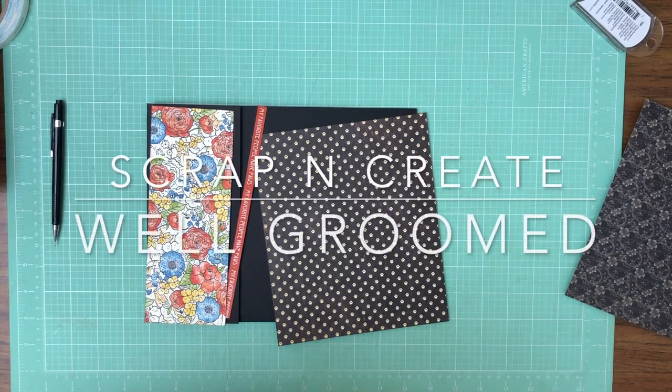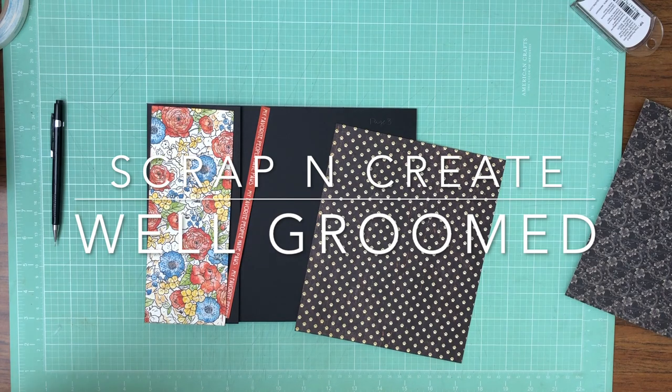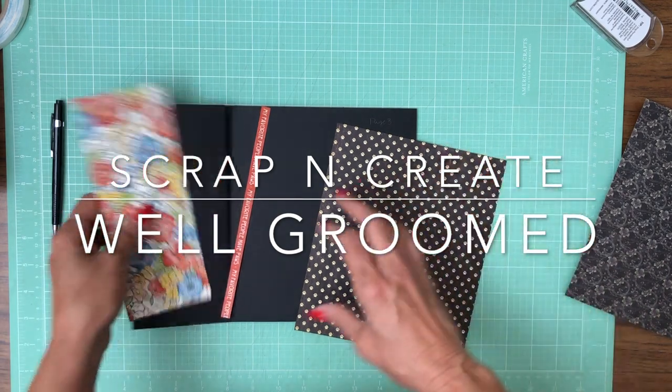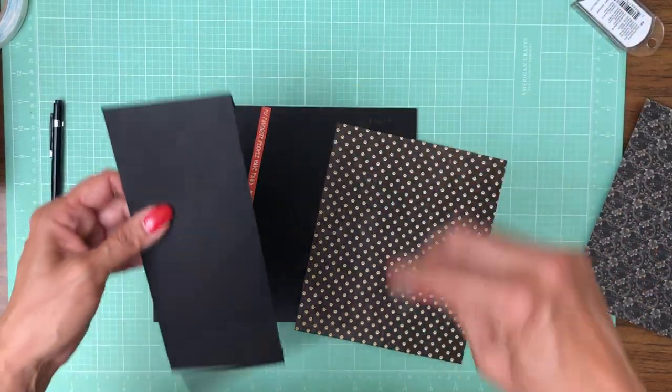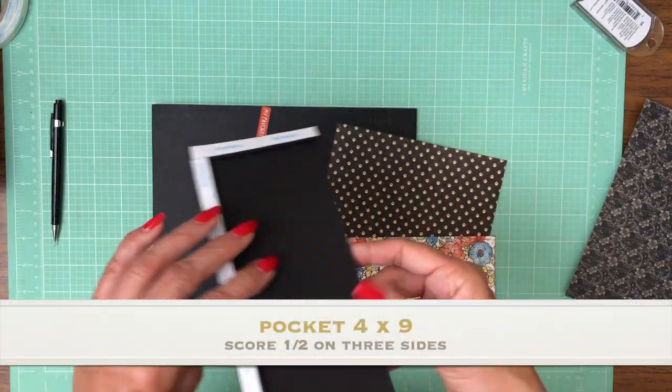Hey everyone, it's Daphne, and we are working on page three. I turned my fan down so it's not making so much noise. So we've got a simple pocket that is four inches by nine, and you're going to score a half inch on three of the four sides.